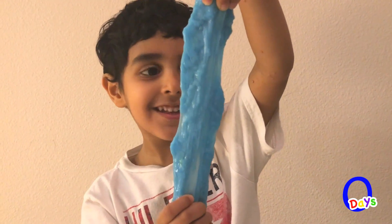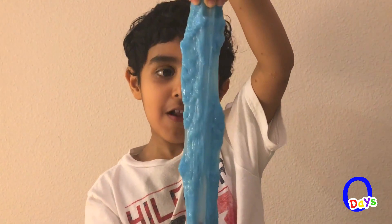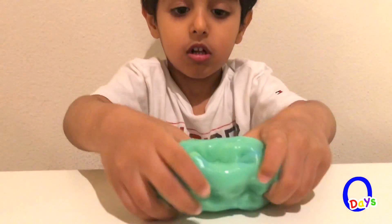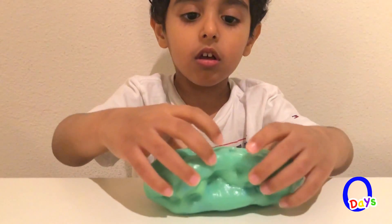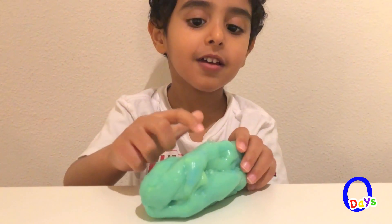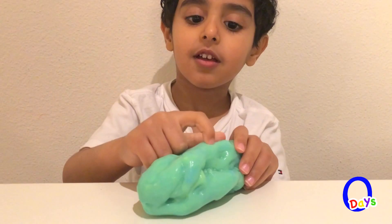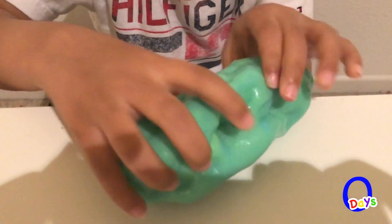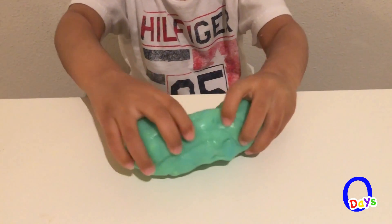Oh! Wow! What is this line? Oh! Here... What's this? What's this bubble come from?